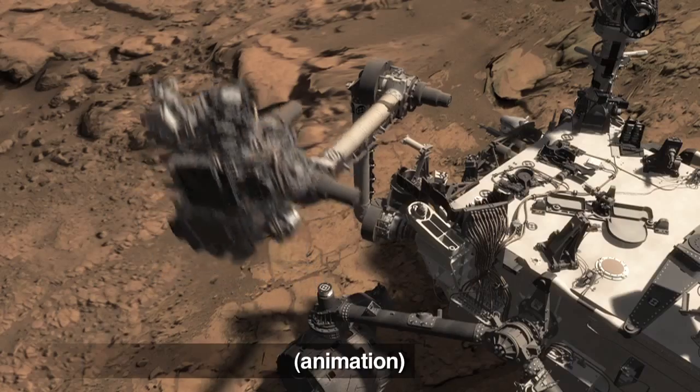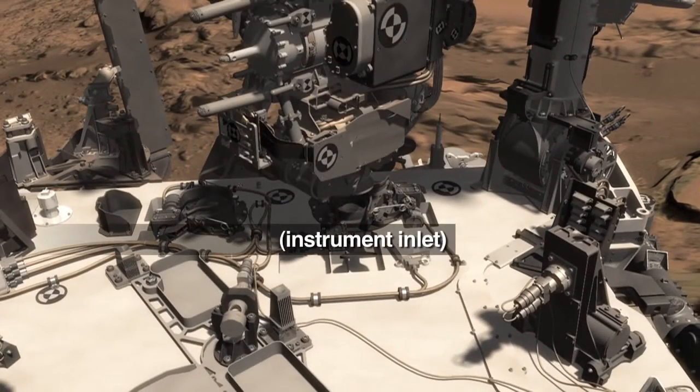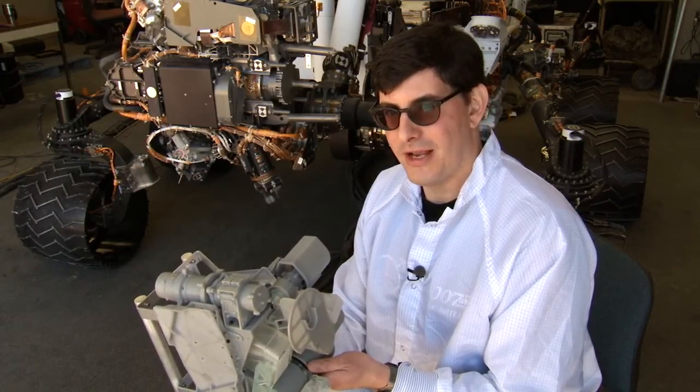Now the sample's in the scoop, it still has a long way to go to get into the sieve and into the portion box to be delivered into SAM and CheMin in the belly of the rover. This has been your Curiosity rover report — check back for more updates.